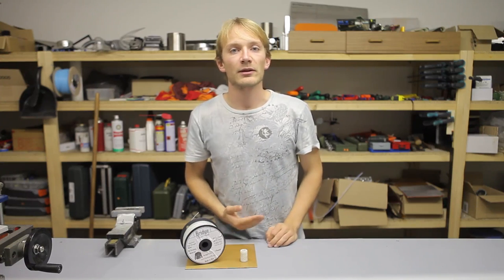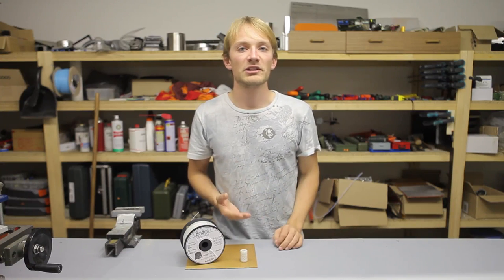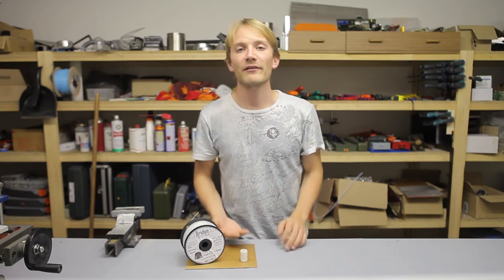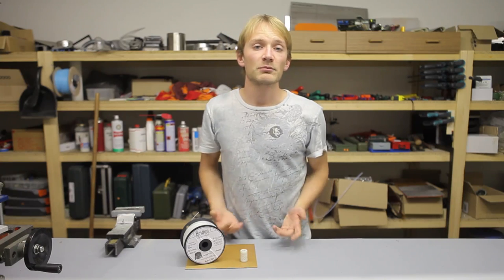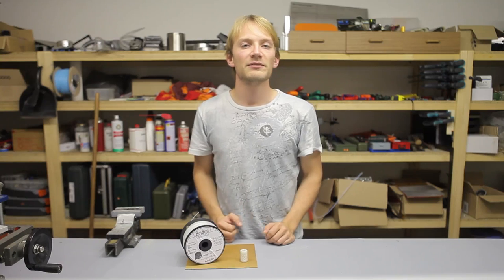If you want to try out printing nylon, make sure you get the genuine Taulman stuff. There is a lot of research that went into these filaments, and many other vendors simply don't have the expertise to make nylon filament that prints well. I got mine from E3D — they sent me a roll to try out, and a link to them is in the video's description.